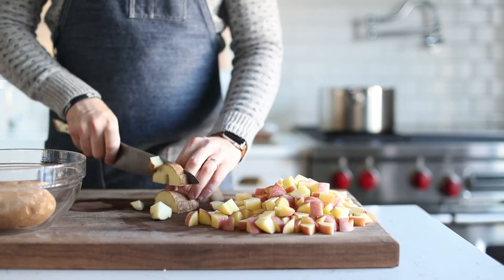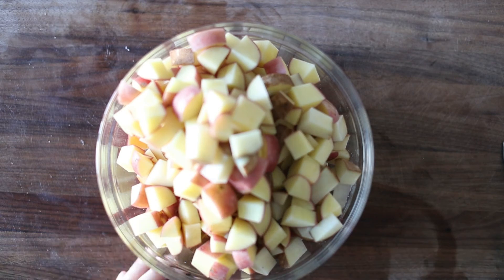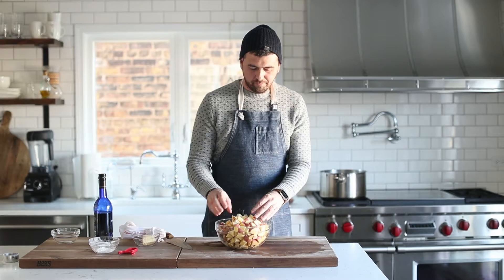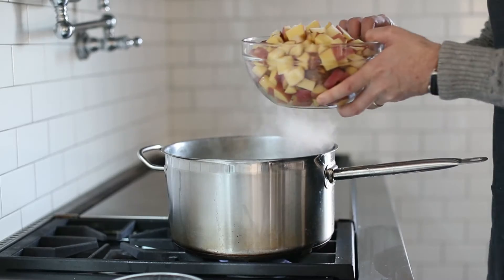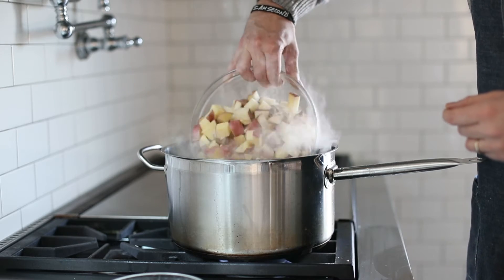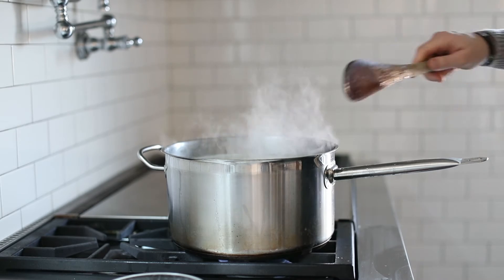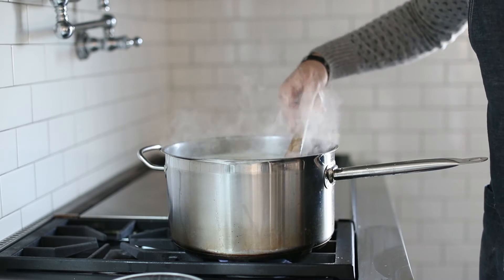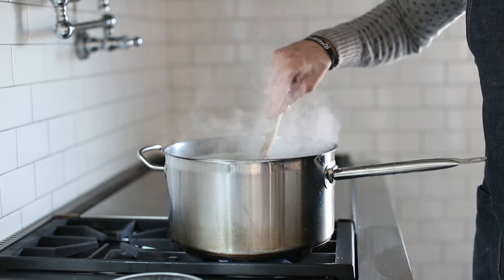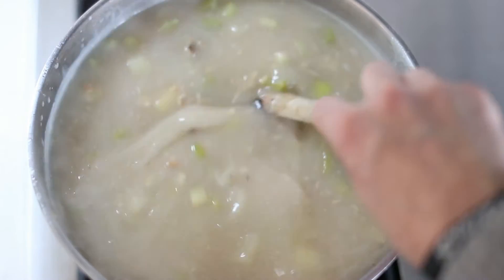We're going to add our potatoes to a bowl and go right over to that big old pot. Add them slowly — I usually dip the front part of the bowl into the soup so it kind of pours in gently, because if this stuff splatters, it's going to come on your clothes, hurt, and burn your skin. So be gentle when adding it. As you can see, it's starting to really thicken up. We want to cook the potatoes — it's only going to take about 15 minutes because it's so hot in there.